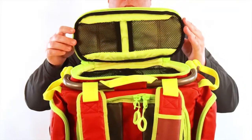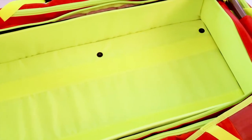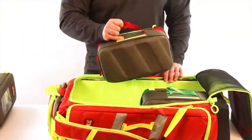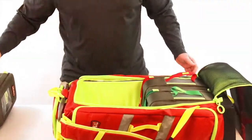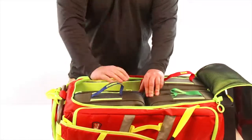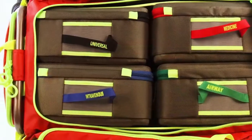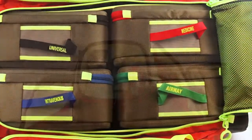As we open the main compartment, we are greeted with a large Velcro-lined storage area with several different customizable options. Up to four G3 medical cells will fit in this bag, keeping needed equipment easily identifiable, organized, and tidy.